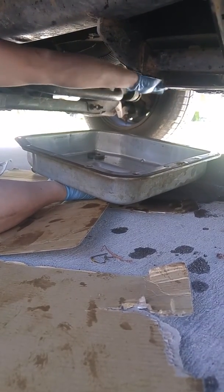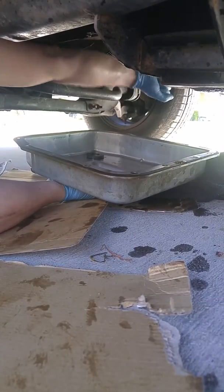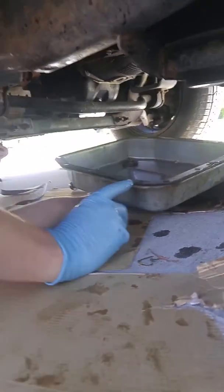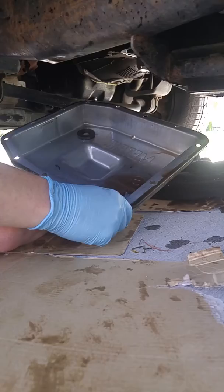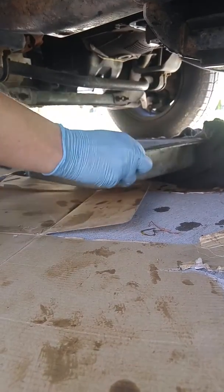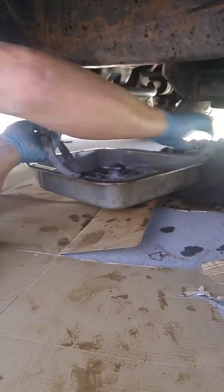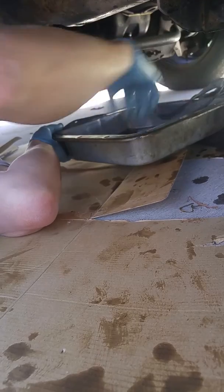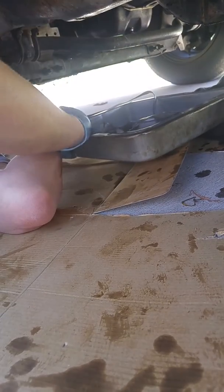Now change your transmission filter — put a new one in and pop it in, make sure it's in good. Once you get it all nice and cleaned out — you can see I got a little fluid in there again — just wipe it out, then get your new filter and gasket.